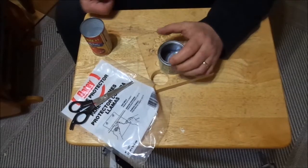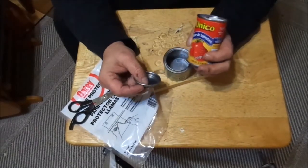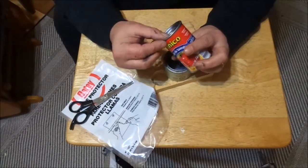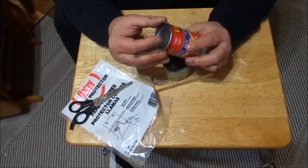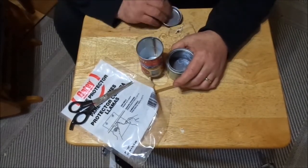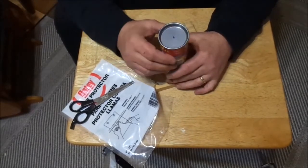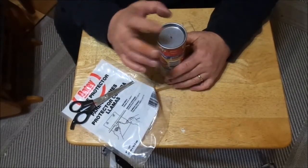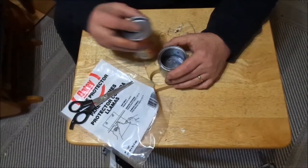It also comes with this lid, and what's neat about this is it just so happens to fit on a tomato paste tin, and that fits on there really good. So that got me thinking — I can also turn this stove into a lantern by putting a wick on it right there. Let's make this stove real quick.